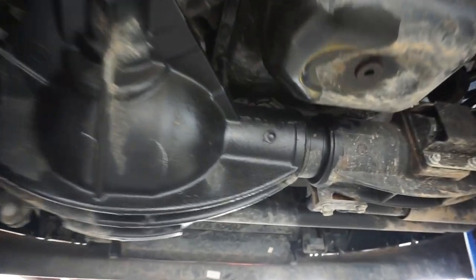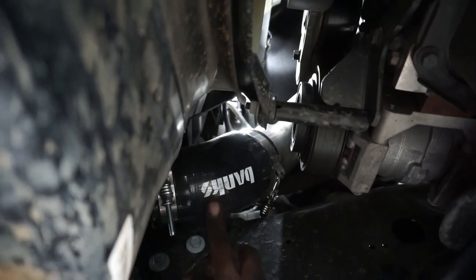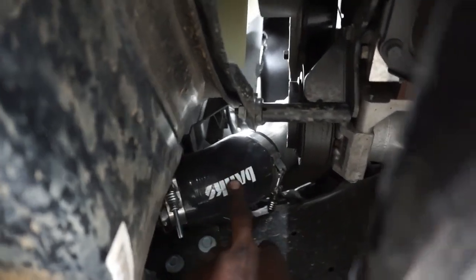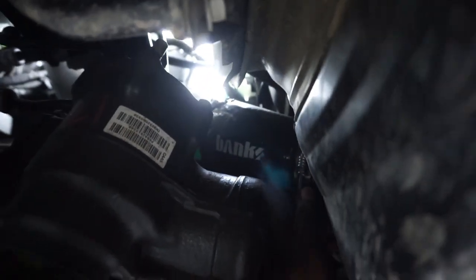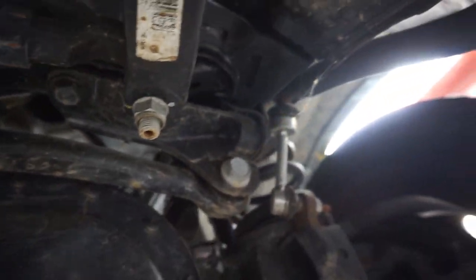So you come up here, you can actually see it. We slapped the Banks hot side pipe, cold side pipe on here — you can kind of see the pipes right there. And then up top he did the Banks cold air intake and then the Banks intake horn, the monster ram horn.